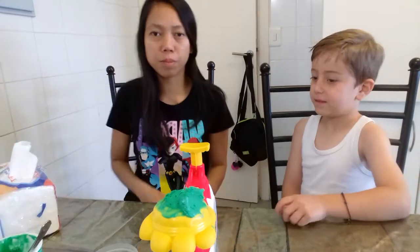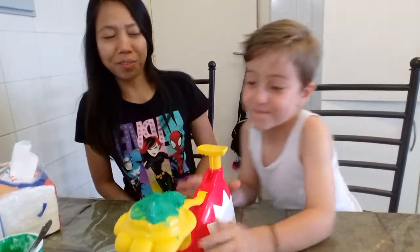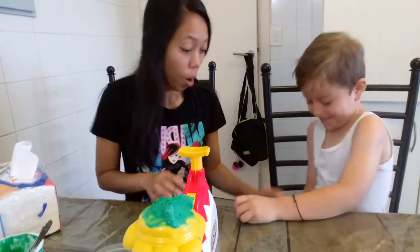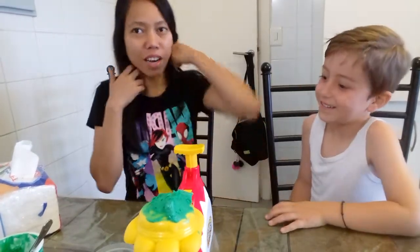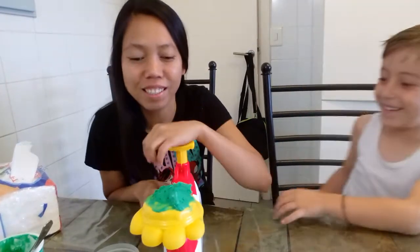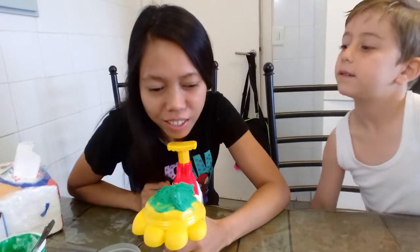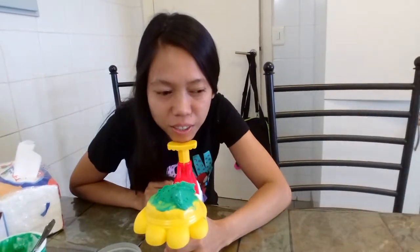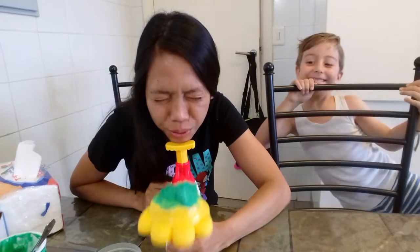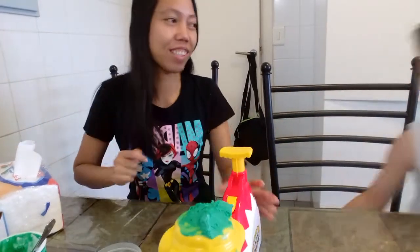I think you go first because I'm the oldest. Now it's my turn. That's so scary. I need to fix my hair so it doesn't get frosting on it. Three! Three! I think this will end on me. Press this. Should I put my chin here? One, two, three! Your turn!